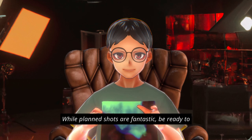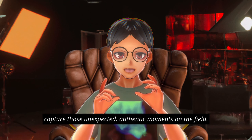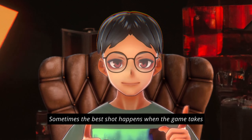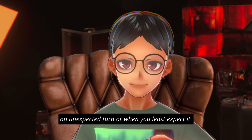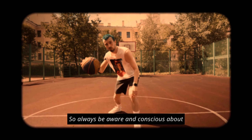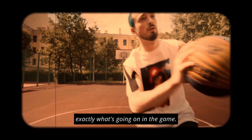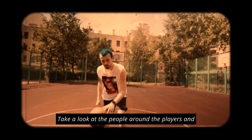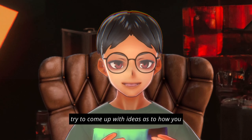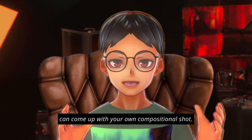While planned shots are fantastic, be ready to capture those unexpected, authentic moments on the field. Sometimes the best shot happens when the game takes an unexpected turn, or when you least expect it. So always be aware of exactly what's going on in the game. Look at the players around you and try to come up with ideas for your own compositional shot.